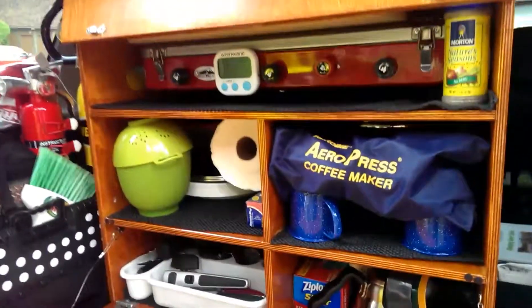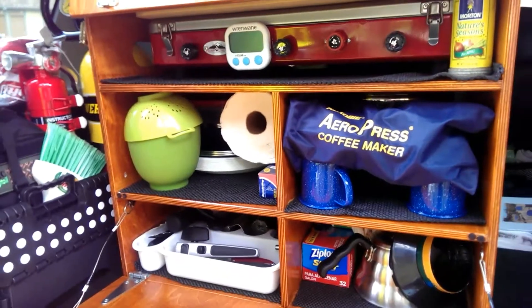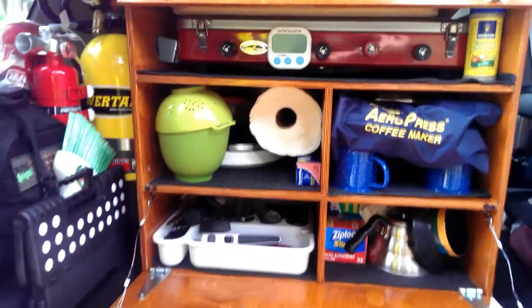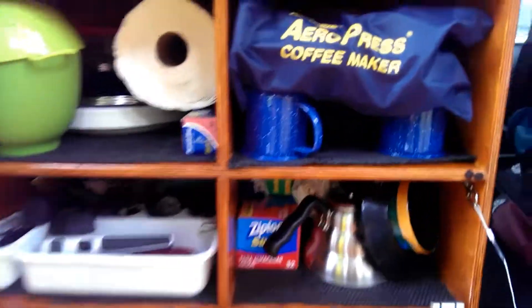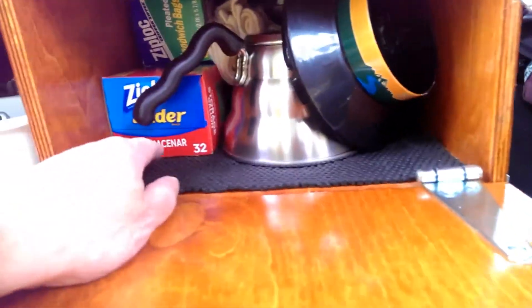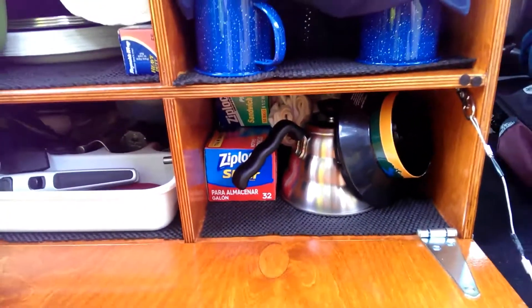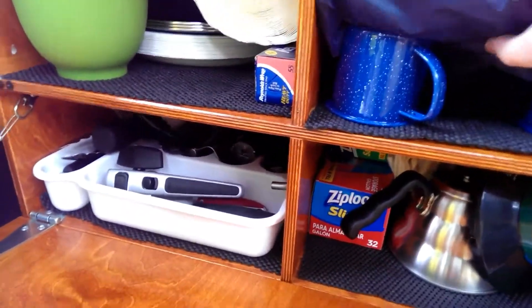Good day. This is Chuck. Chuck is a Chuck box. A lot of stuff in here — all the silverware, towels, ziplock bags, kettle for the boil of water for the Aeropress coffee maker here.